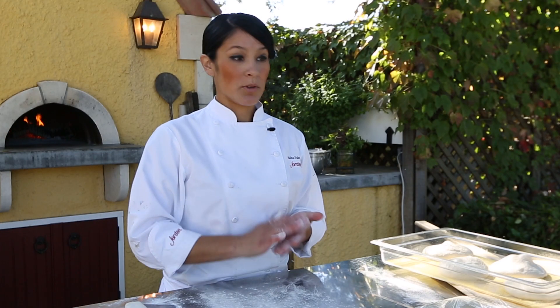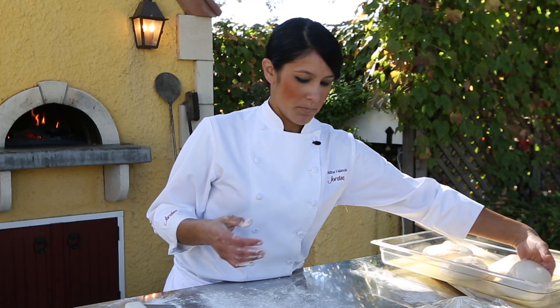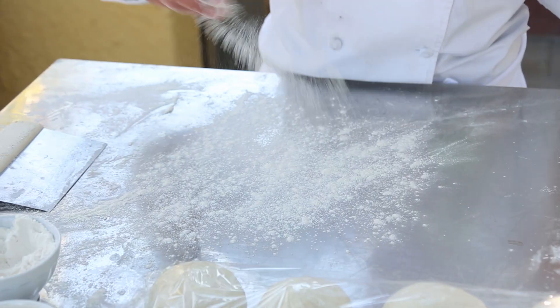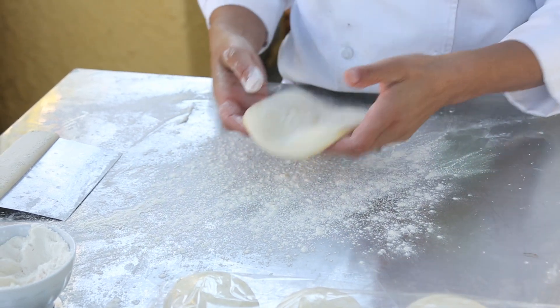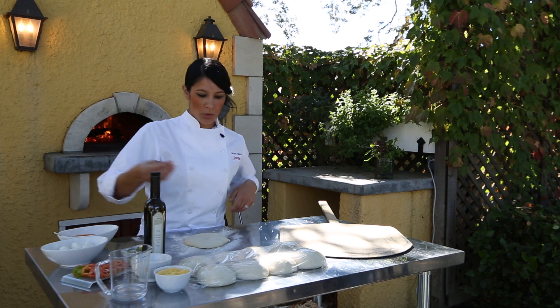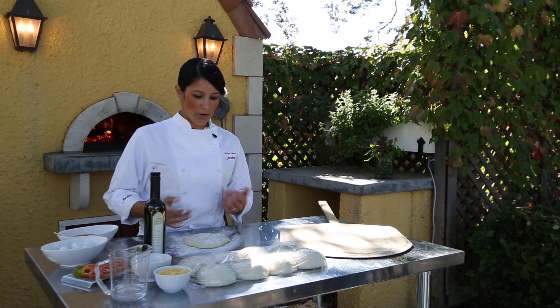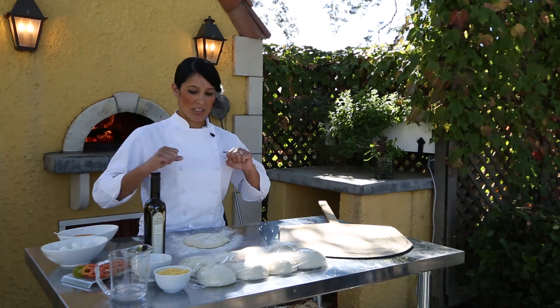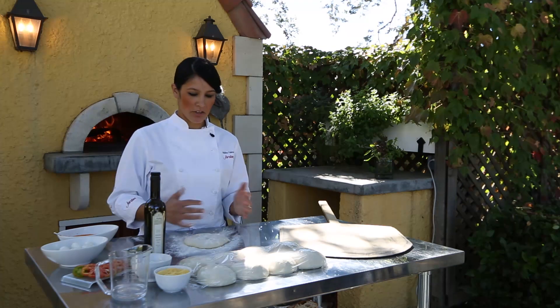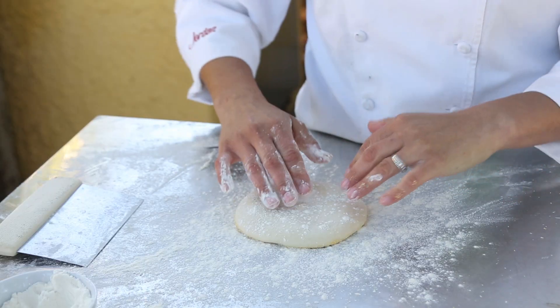Now I'll show you how to shape your pizza dough. You want to generously flour your workstation — if you get too much flour on it, that's fine, you can always wipe it off. A lot of times you'll see people use a rolling pin to shape this, but I don't like to do that because it just pushes all the air out and flattens it, destroying all the air you've worked really hard to create.